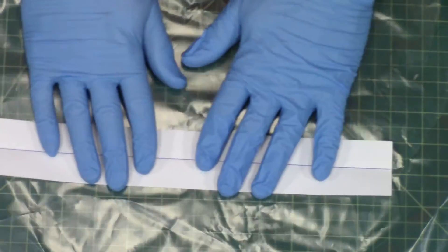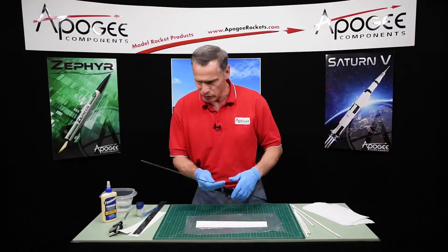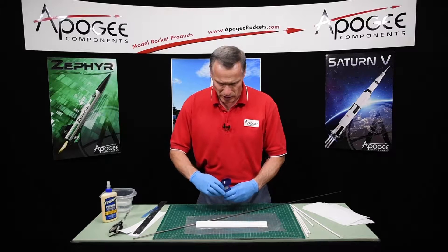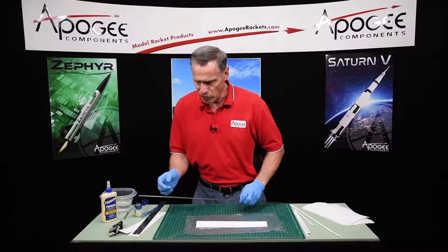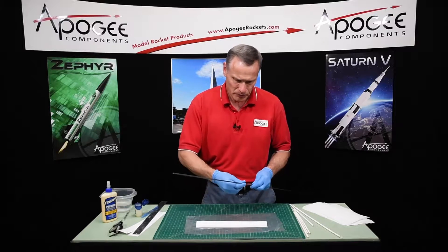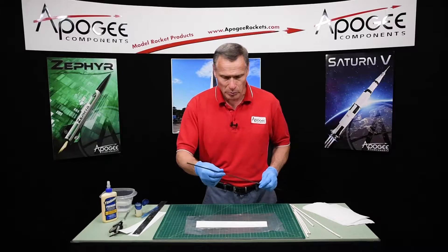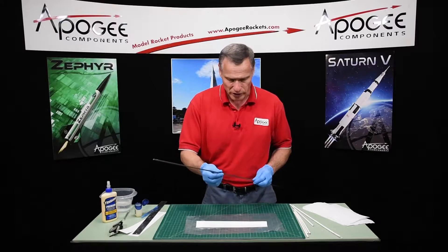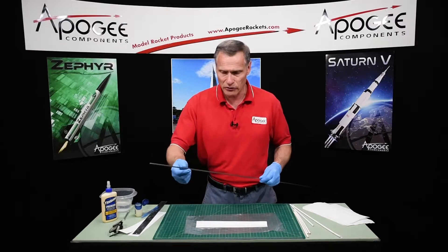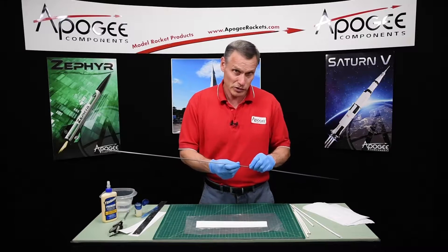Take the plastic and put it down on the table. Before we put the glue on, I want to take some Vaseline and put a thin coat on the launch rod. Because if any glue gets underneath the paper, it will stick to the launch rod really well. The only way you're going to get it off is to cut it off and start all over. Fortunately, these are cheap — it's just paper.